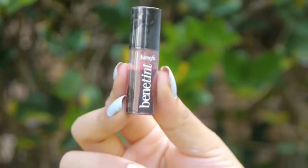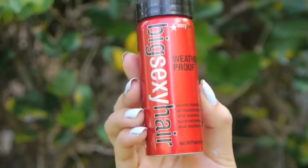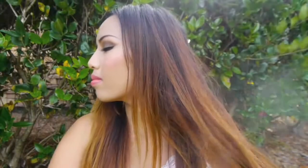After the eyes are all dazzled up, I'm gonna take Benefit's Benetint and put a couple dots on my cheeks, then blend it really quickly with my fingertips so your cheeks have a really healthy glow and look like you're naturally blushing. To achieve that kissable summer lip, I'm gonna take Pop & Potty's Pop Crayon in Fuchsia Flirt and apply that on my lips. I'm leaving my hair straight, but since it's so hot and humid I need something to combat the frizz — here I'm using Big Sexy Hair's weatherproof humidity-resistant spray all over my hair to create a nice protective barrier against the moisture.